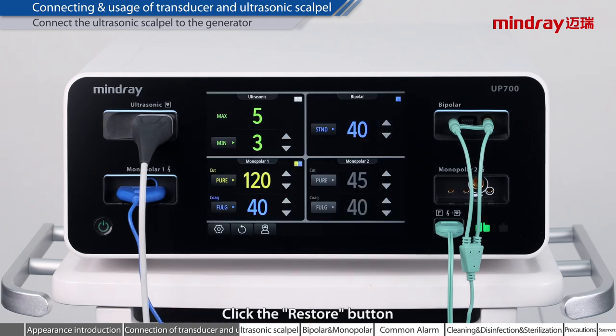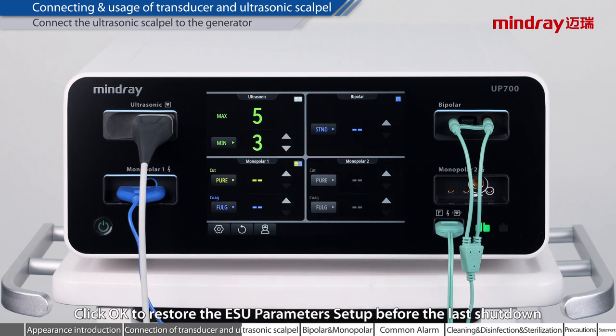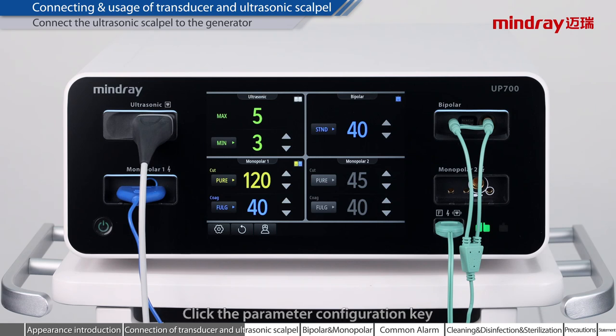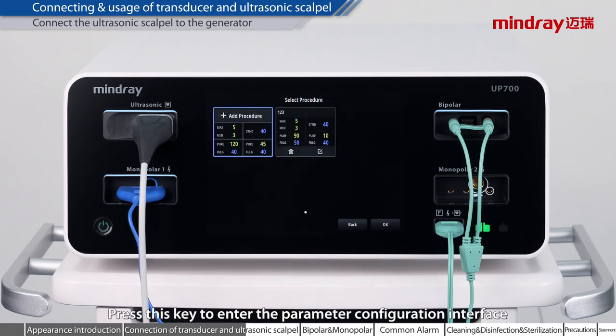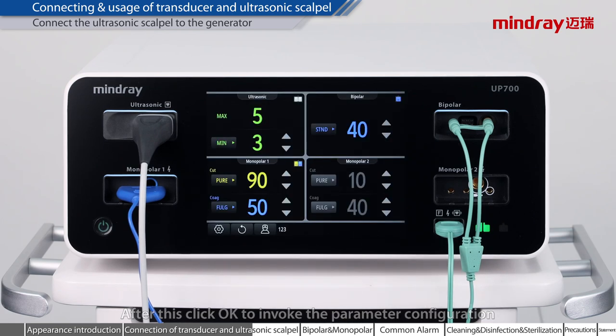Click the Restore button, then click OK to restore the ESU parameter setup before the last shutdown. Click the parameter configuration key to enter the parameter configuration interface. You can choose user-defined parameter configuration. After this, click OK to invoke the parameter configuration.